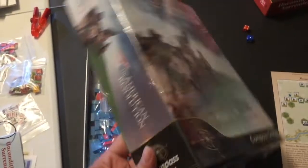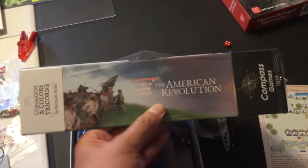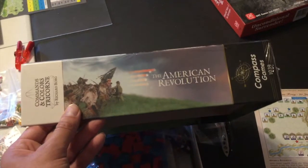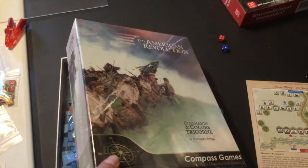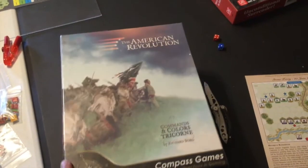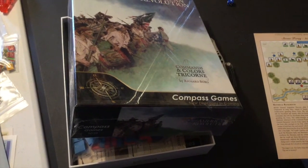So here is the American Revolution Commands and Colors: Tricorn. It's going to be similar to the Commands and Colors system that GMT makes, and of course Days of Wonder with Memoir '44. Memoir '44 is really on the simplest end of the Borg game genre, so I'm looking for something with a little more meat on it. I'm expecting a level of chrome and complexity comparable to GMT's Napoleonics line.